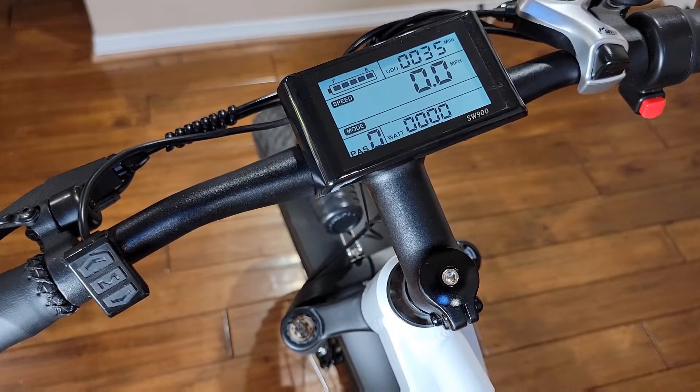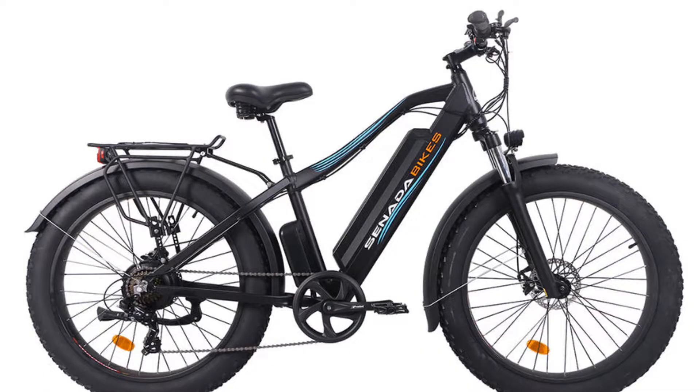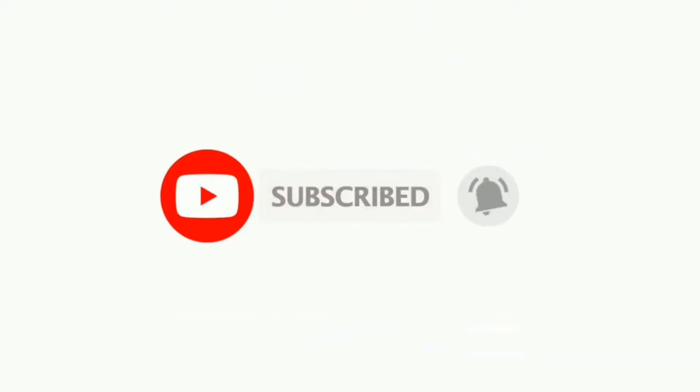You should now be ready to ride. This guide is for the Harold and Sebel bicycle by Senada. Thank you for watching — please don't forget to hit subscribe and like this video, and I'll see you in the next one.